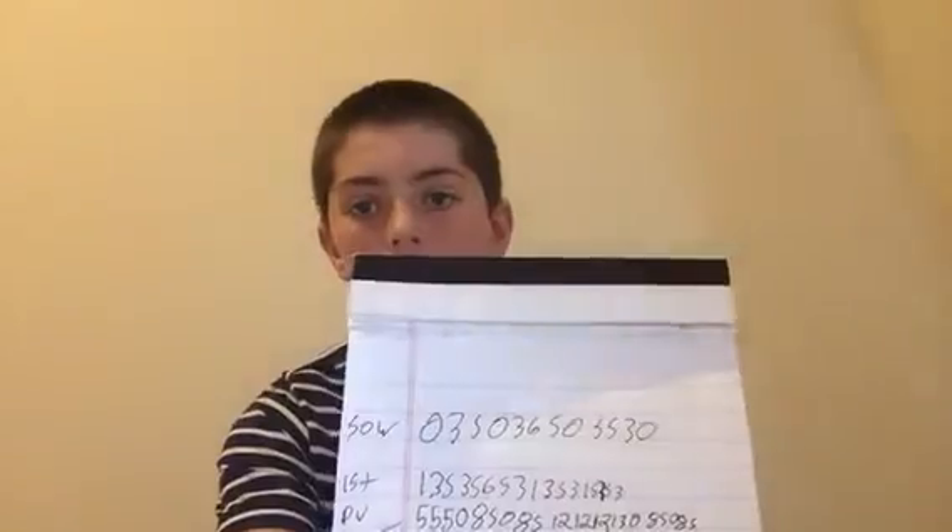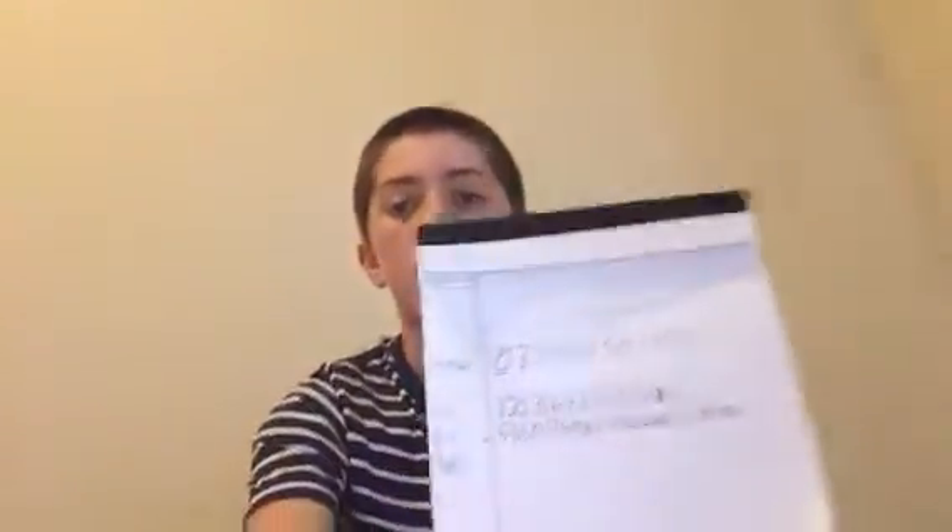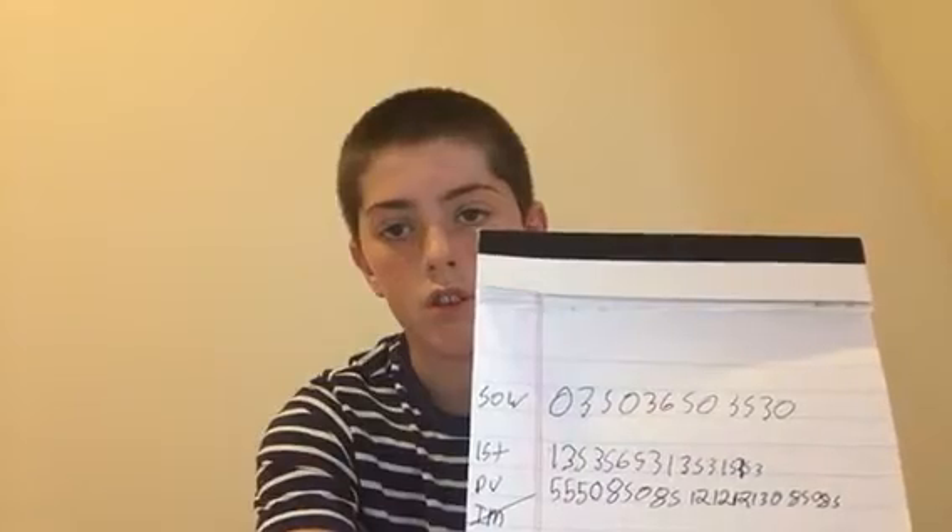I'm going to read it because it's backwards. It's 0-3-5, 0-3-6-2-0, 5-2-3-0. There's a 6 right there. You got a copy.